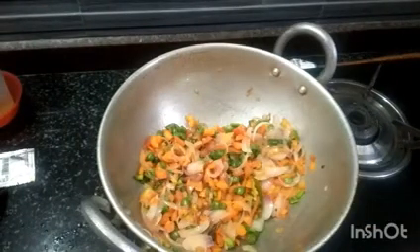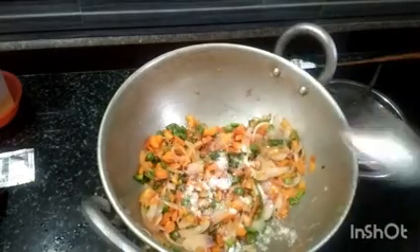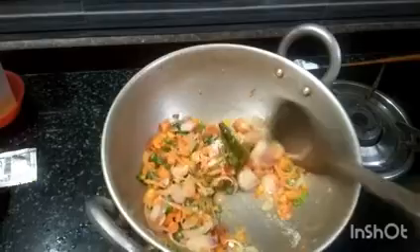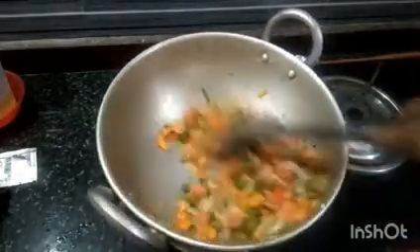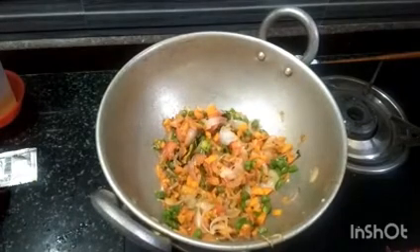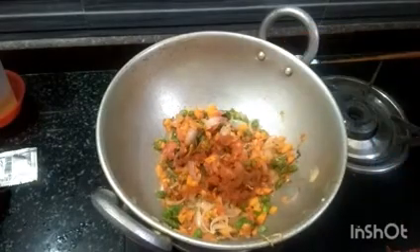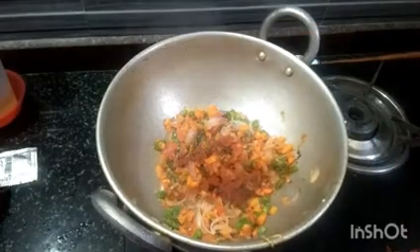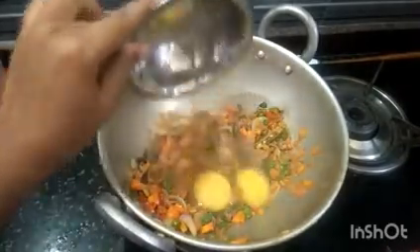Pour the salt in. Add 1 cup of chili powder. Add 2 eggs.